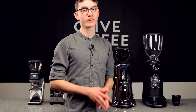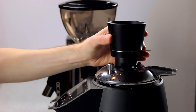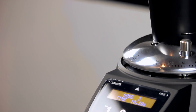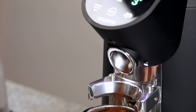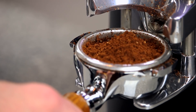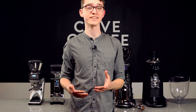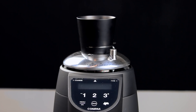The last grinder we'll be looking at is the Compak E10, another large conical burr grinder we recommend for single dosing. The grind retention is similar to the M7D, sitting around 4.7 grams, but it dispenses the grounds far more quickly — only taking 10 to 12 seconds to grind a 20 gram dose. For many, the convenience of being able to single dose so quickly is well worth the price. Compak also offers a metal single dosing cup, which makes the process feel premium and reduces the height to just 18.5 inches.